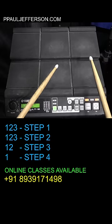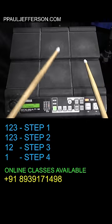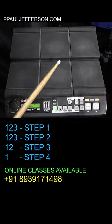If you put all the steps together: 1, 2, 3, 1, 2, 3, 1, 2, 1.